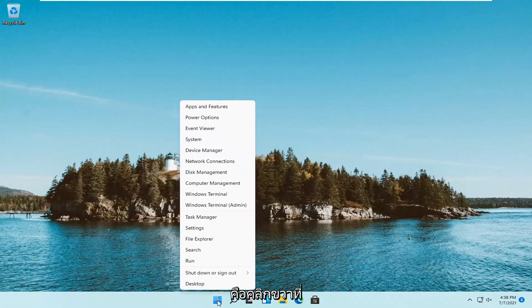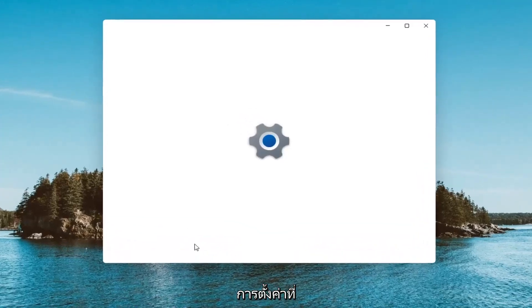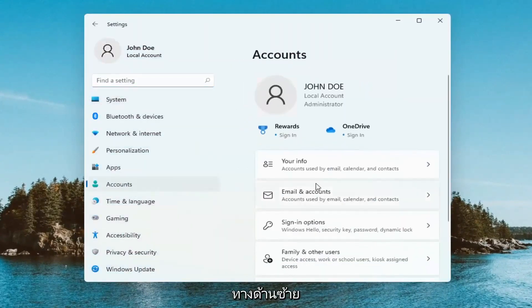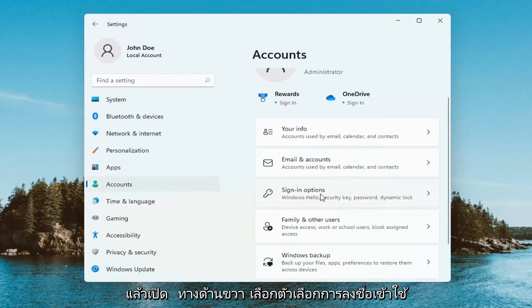All you have to do is right-click on your Windows start button and then select Settings. You want to select the Accounts tile on the left, and then on the right side select Sign-in options.